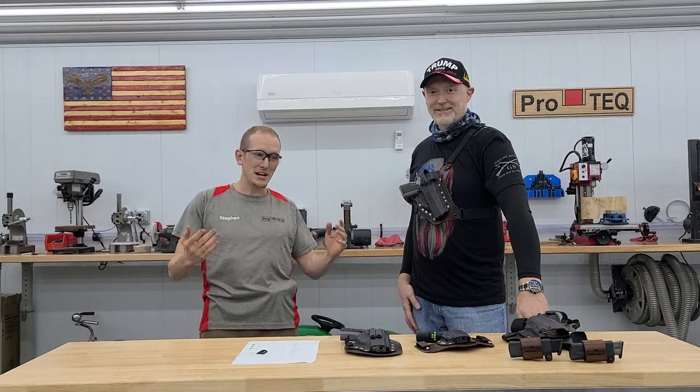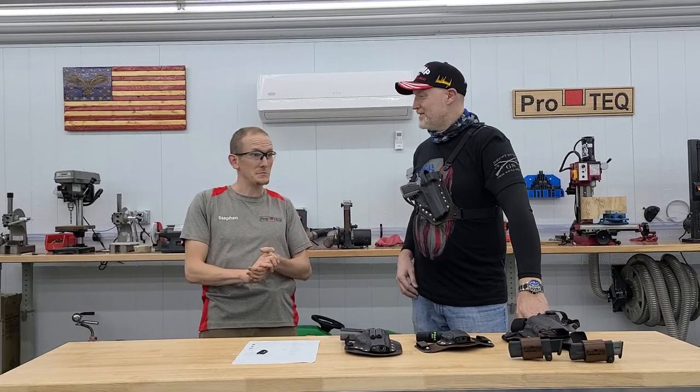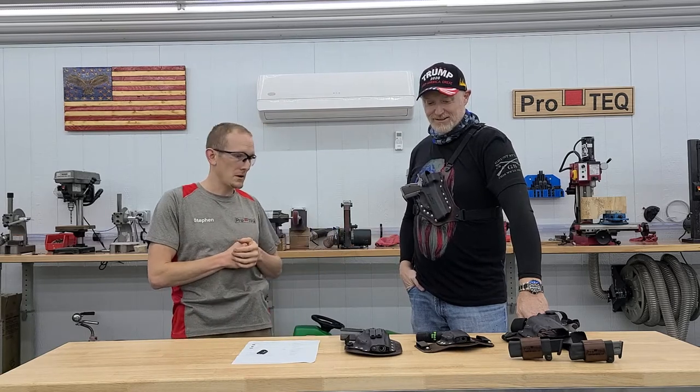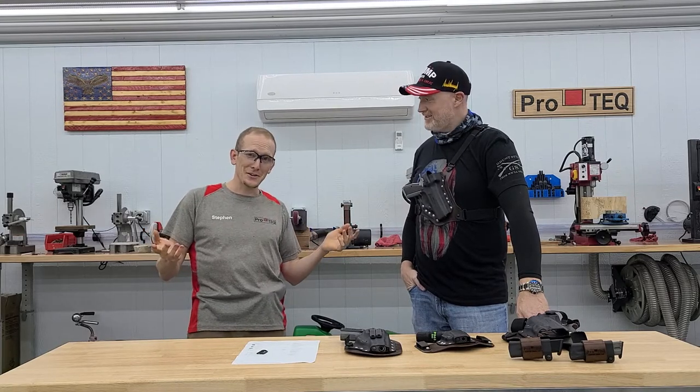Hey guys, Steven here with ProTech. I'm here with my friend Justin who has traveled from one end of the country all the way to the other. He's on his way to the other end of the country and he stopped here at the holster shop and has actually spent two days here having us make a bunch of custom rigs for him and some other things. And he's been shooting on the shooting range today and touring the area.